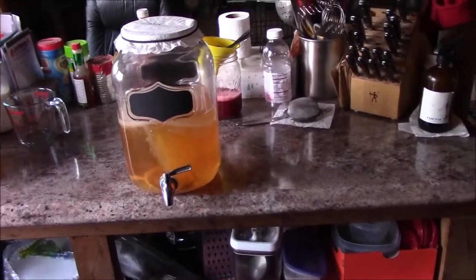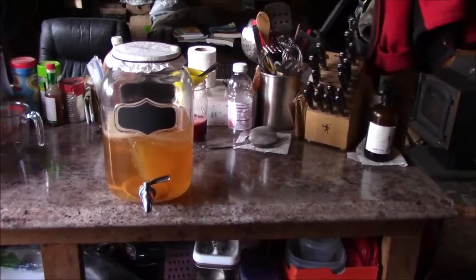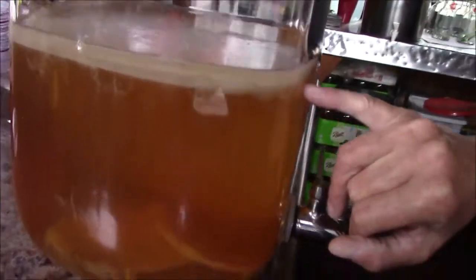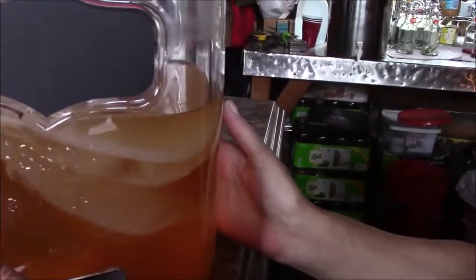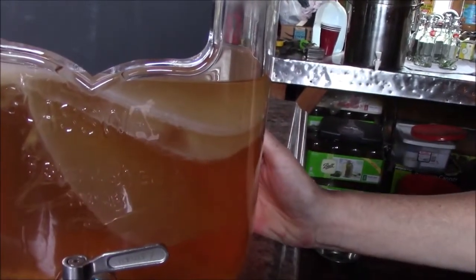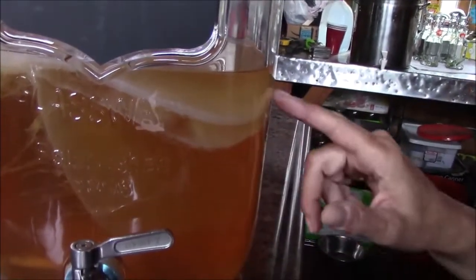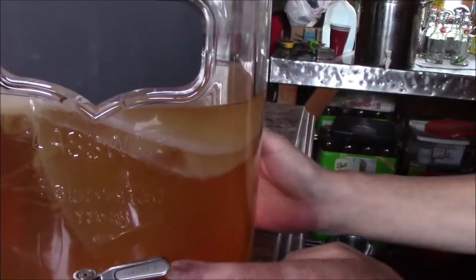We're gonna do our second fermentation - the flavoring fermentation. Look at this - look at the SCOBY, nice! And if I turn it this way you can actually see the layers. So cool. Are those SCOBY children? Well, yeah, I guess they are. There's the original ones on the bottom still but we're ready for the second fermentation.